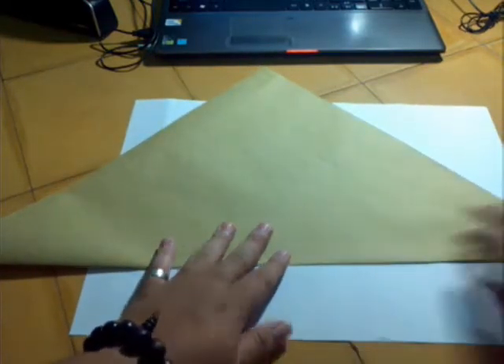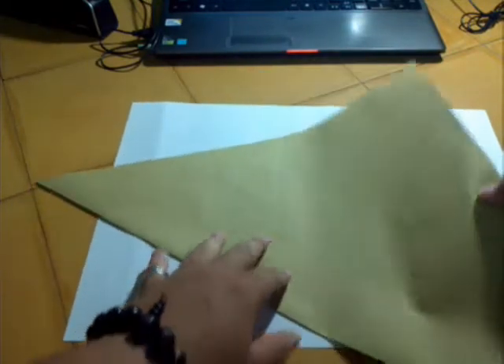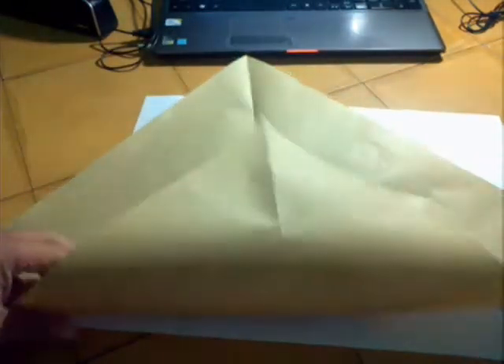Fold in the half, then unfold. Now we fold in the half.